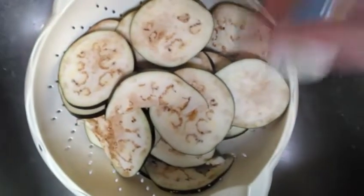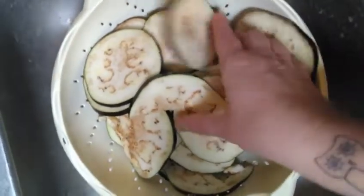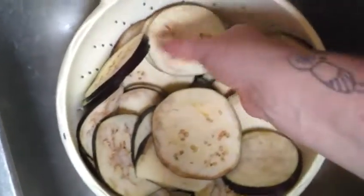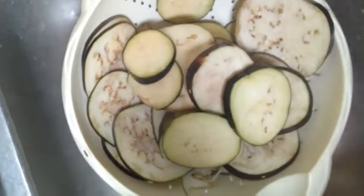Now I'm going to liberally salt these and they're gonna sit for an hour. That's gonna help draw the water out, which will make sure our eggplant parmesan is not going to be soggy.